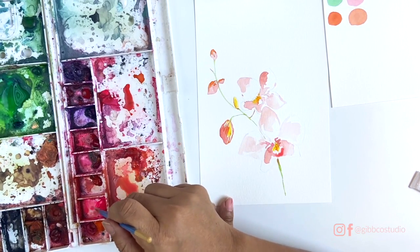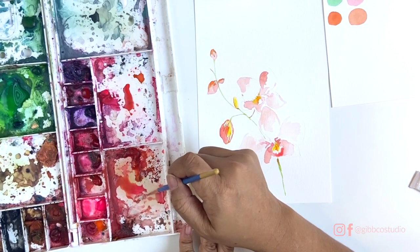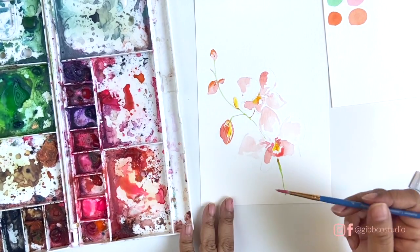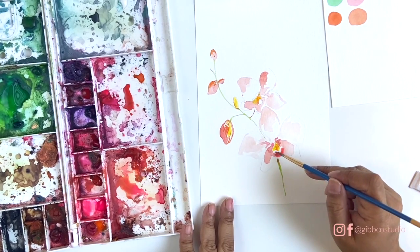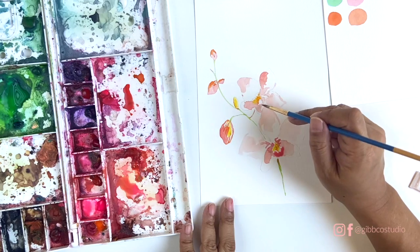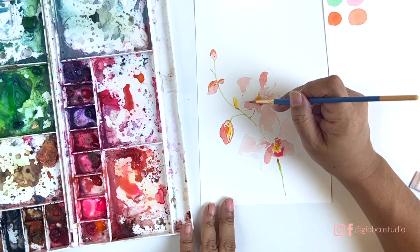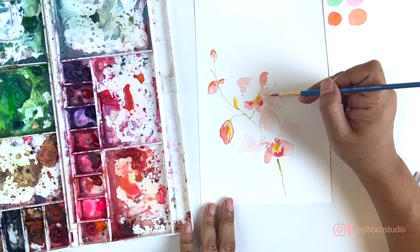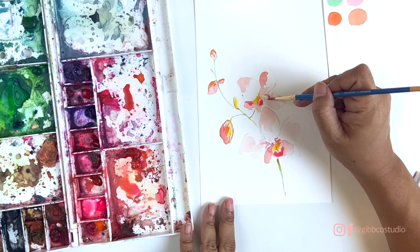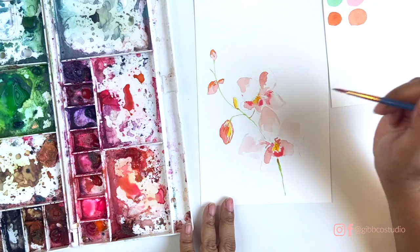I'd encourage you to sketch beforehand, get the shapes that you like, and then transfer onto watercolor paper so you can give yourself a nice light outline. Now I'm going to add some of the brighter pinks to the lip to really make that pop, and then I'm adding a little bit of color underneath the petals where I feel like it's going to be layered.